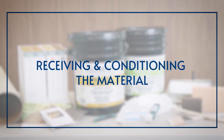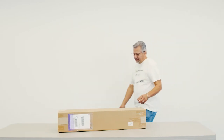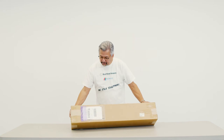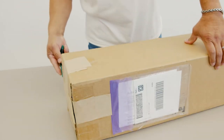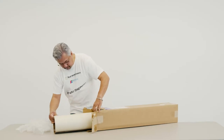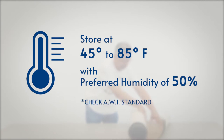Receiving and Conditioning the Material. First, make sure that your wall covering was delivered undamaged. If damage has occurred to the product, let the carrier know immediately and don't continue with the installation. When storing your wall covering, make sure that it is in a clean, dry and secure area. We recommend storing it at a preferred humidity of 50% and a stable temperature range of 45 to 85 degrees Fahrenheit.